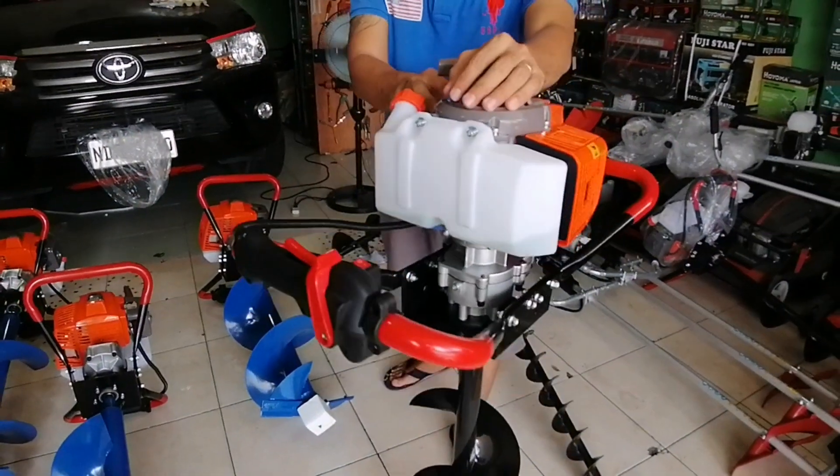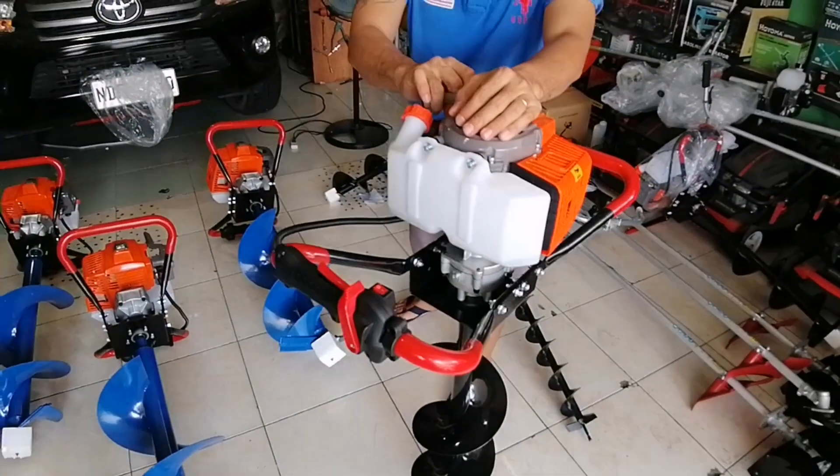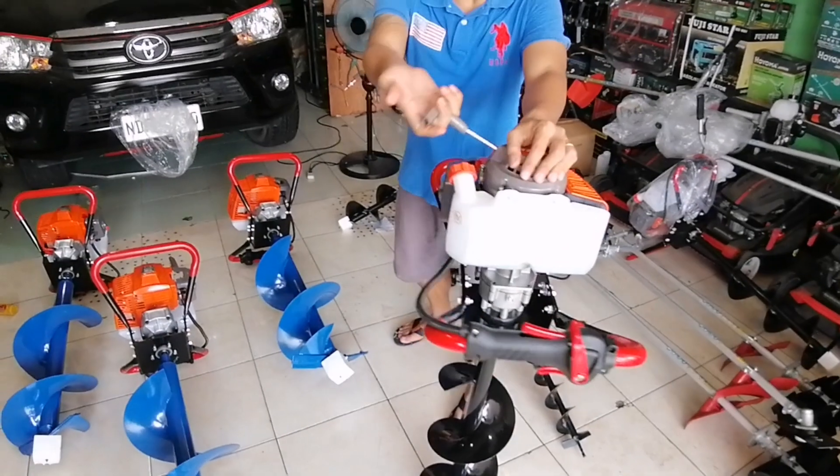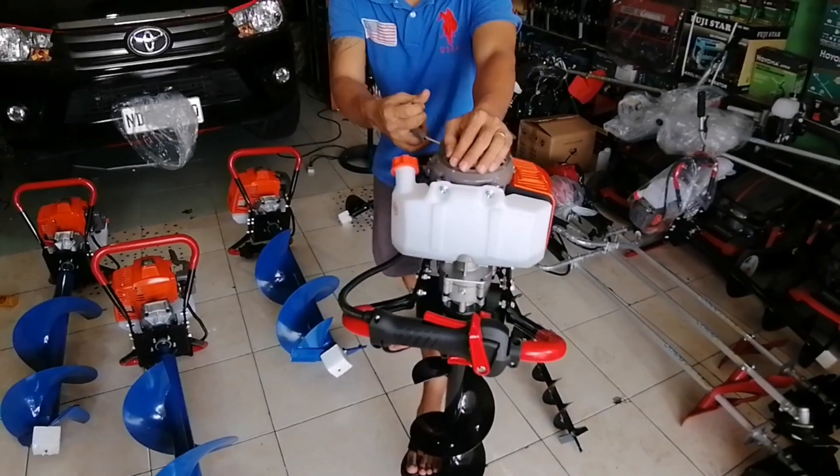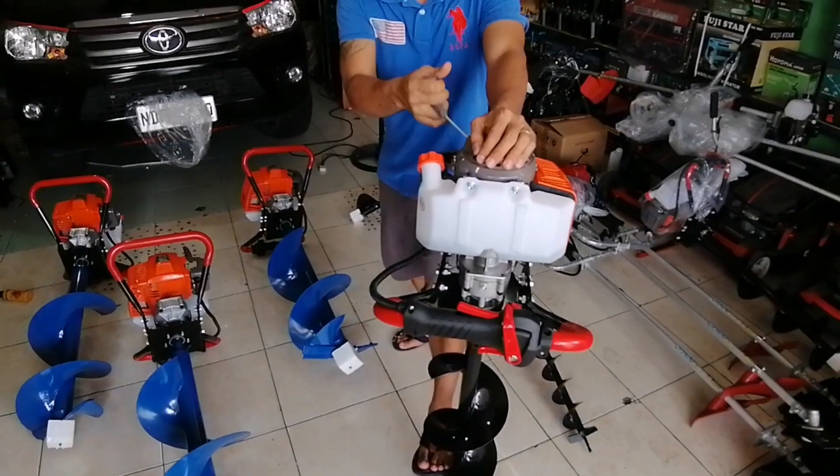Okay, i-start natin, taas natin muna yung choke. Try ito. Sa pag-ila, pakagatin muna yung tali. Tapos, hila ng todo. Huwag yung ganyan lang hila — talagang hila na.